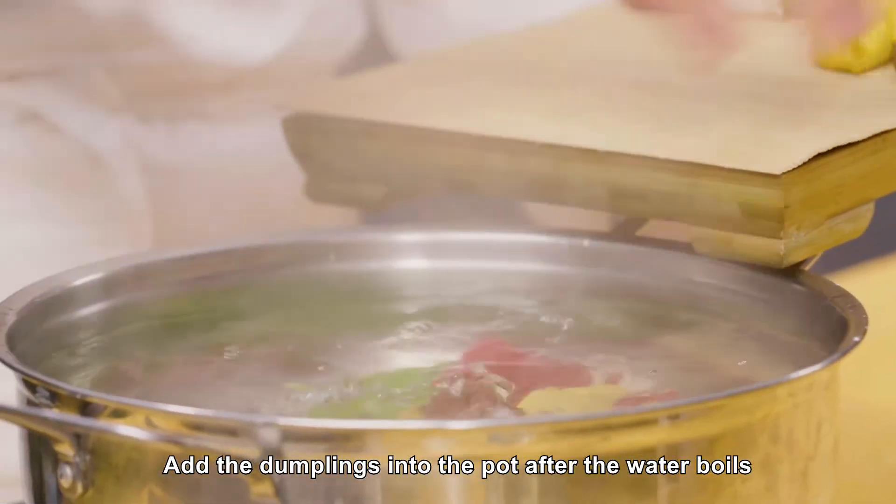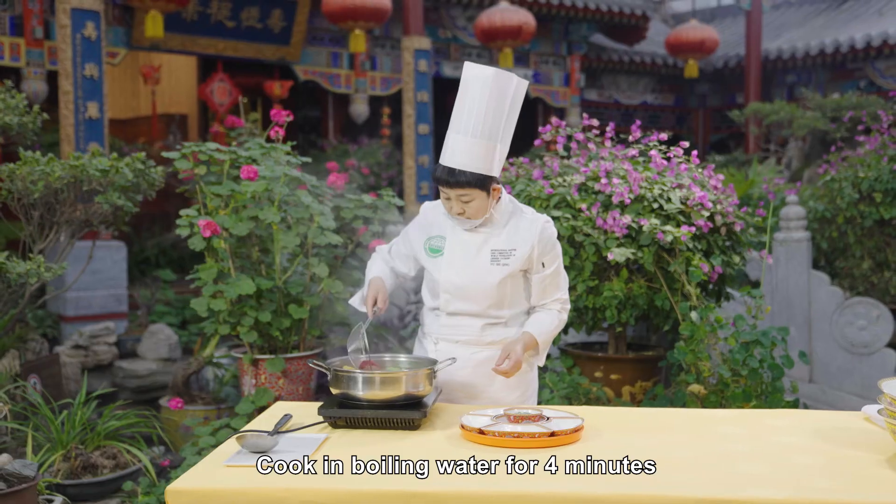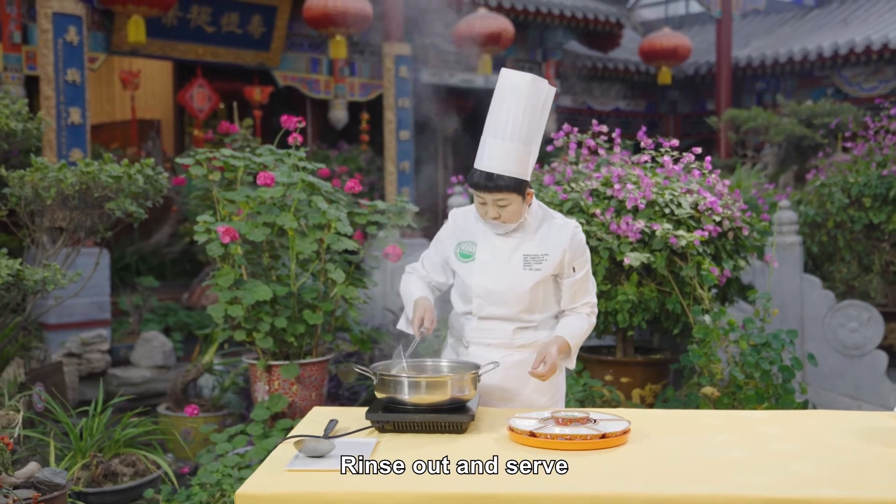Add the dumplings into the pot after the water boils. Cook in boiling water for 4 minutes, then rinse out and serve.